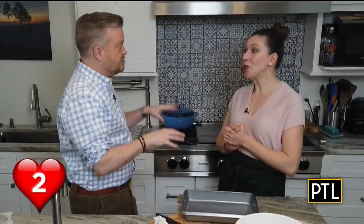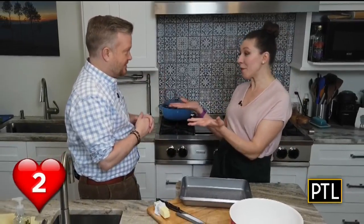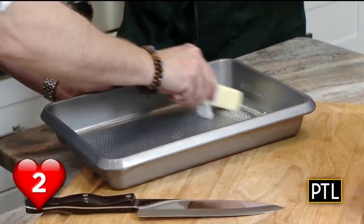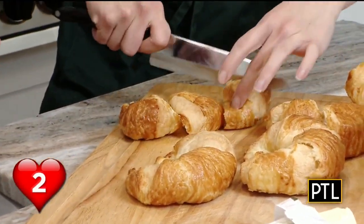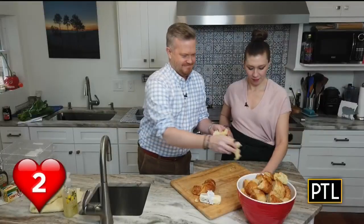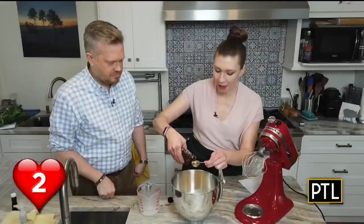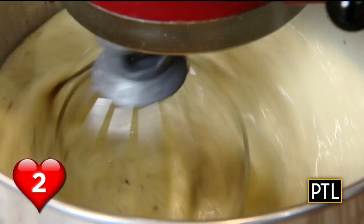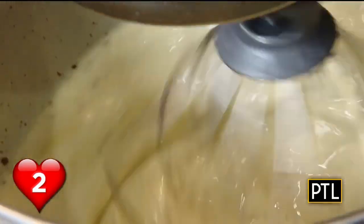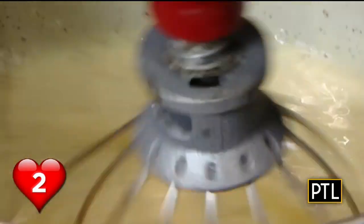Our second hack is a great way to make French toast croissant casserole — you could do it the night before. Step one is grease a pan, get all the corners. You need about a dozen croissants. She cuts them up, but you can just rip them. Next, put eggs, milk, vanilla extract, a little maple syrup, cinnamon, and salt in a bowl and mix it all up. She uses a stand mixer, but you can do it by hand.